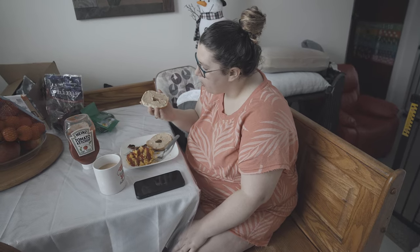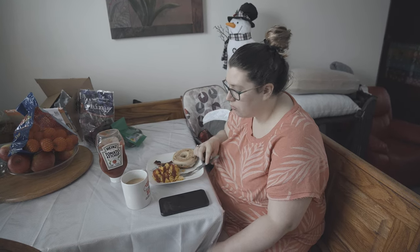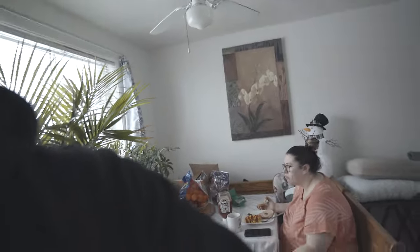I'm having a blueberry bagel and trying this brown sugar cinnamon cream cheese. Is it good? It's not bad at all — it's actually really good.